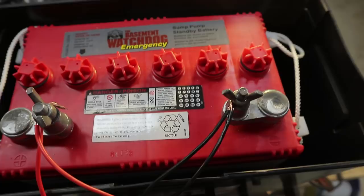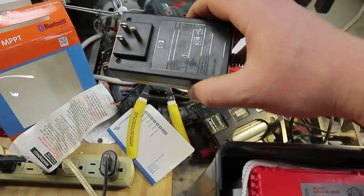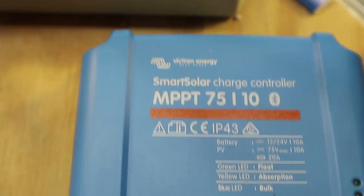I tried initially with this setup using a wall wart as a fake charger load — or solar load or water wheel load — but it just doesn't put out enough current. It keeps dropping under the use of my charge controller, which is that guy there, made by Victron. I'll put a link to it in the description.